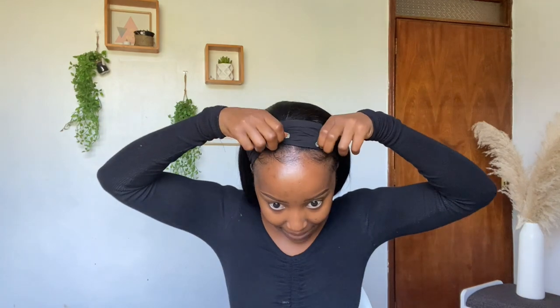Same situation at the end, same at the back. I'm going to take the velcro — I think it's called the velcro — and just use it. I already laid my edges. Isn't it just life-changing?